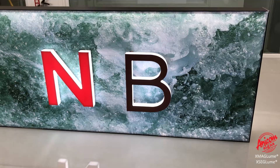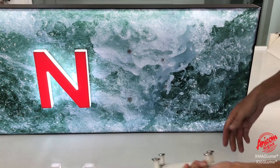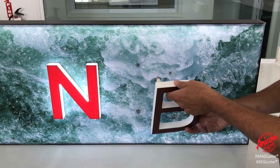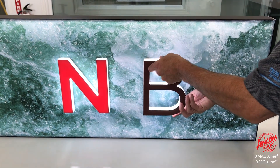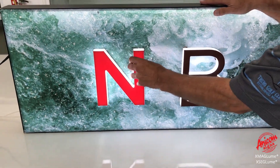Letters are firmly secured with rare earth magnets so they can only be removed purposefully. Illumination occurs upon attachment of the wireless magnetic letters — just line them up to the magnets. Same with the flush mount.